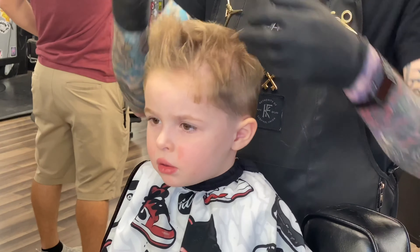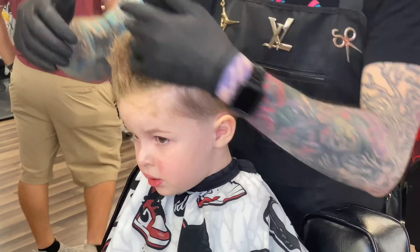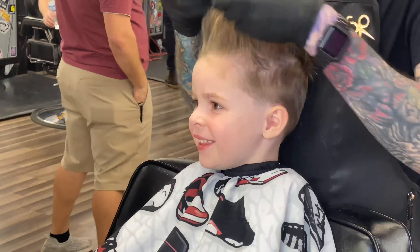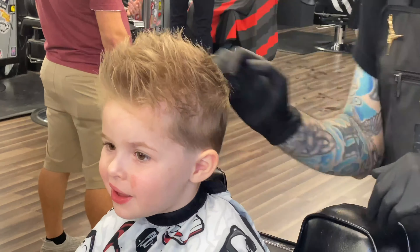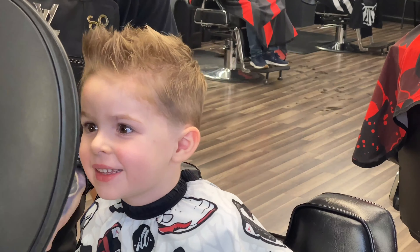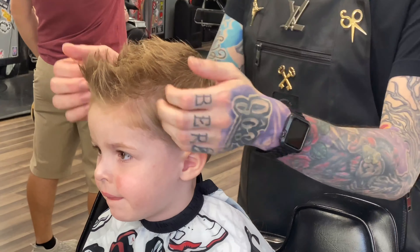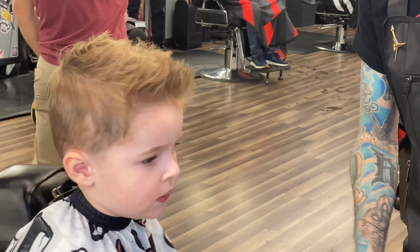We'll put some product in here — you can see the end result. I hope these tips helped. If you caught anything from this video, just make sure these kids are comfortable, don't go too crazy or get out of your comfort zone and end up in a situation you can't fix. They're just kids — they just need a haircut. You can see my man likes it right there. If you haven't subscribed, I've got more content and tutorials coming — throw me a thumbs up if you liked it, we'll catch you next time.